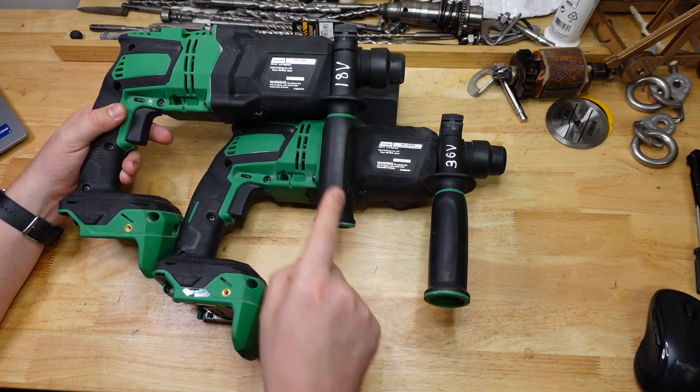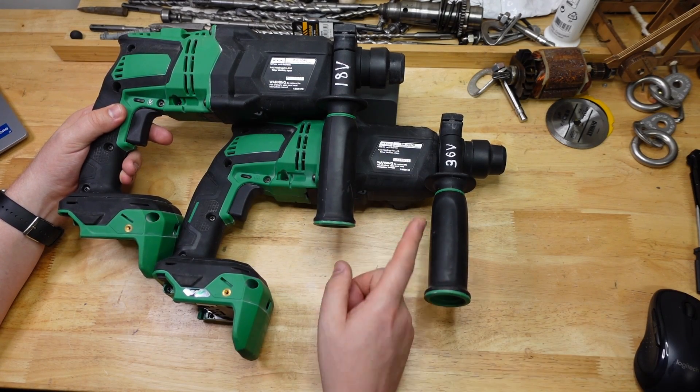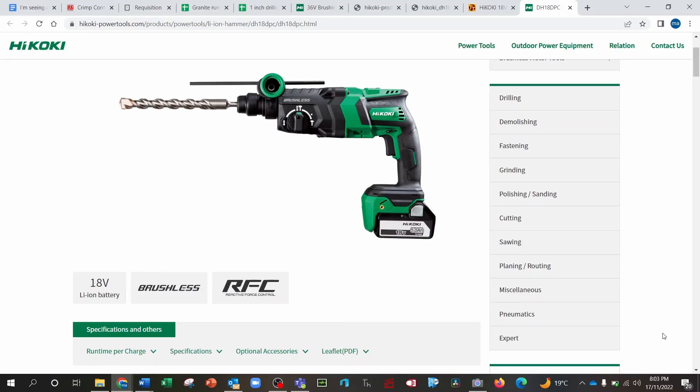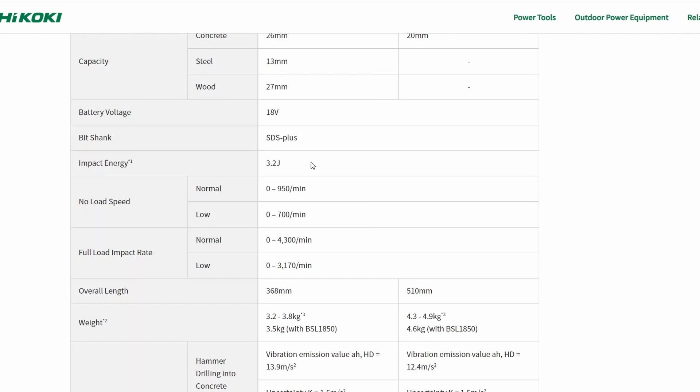These tools have the same specs except a different capacity: the 36 volt is rated to 28 millimeters and the 18 volt is rated to 26. Looking at their website, they claim the impact energy is actually 3.2 joules. If that's true, that's pretty amazing — 3.2 joules has got to be the hardest hitting 28 millimeter I've ever seen, let alone at 26.